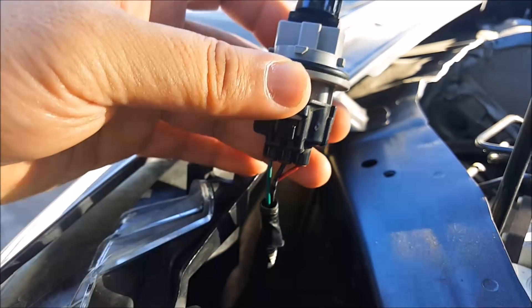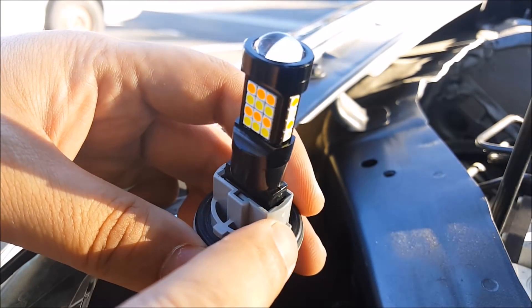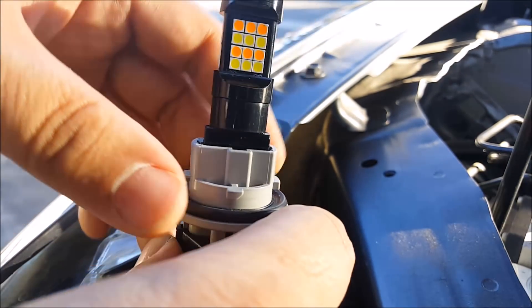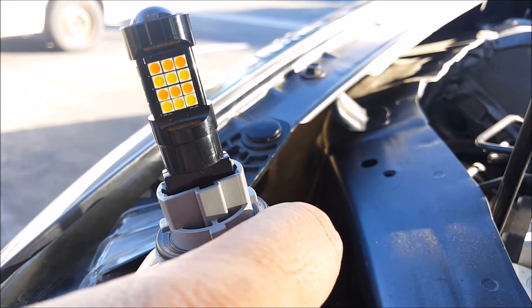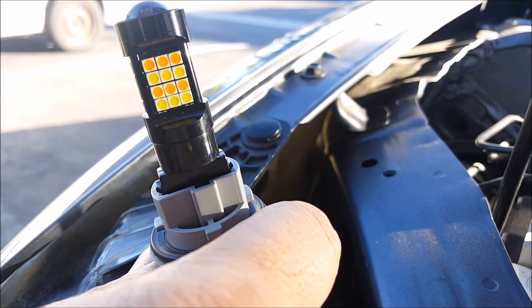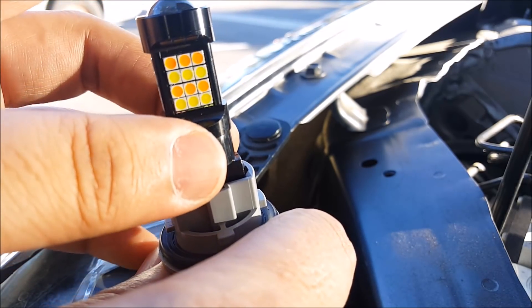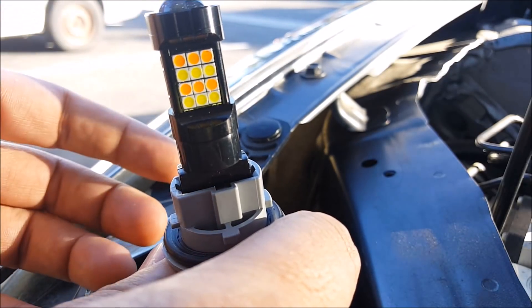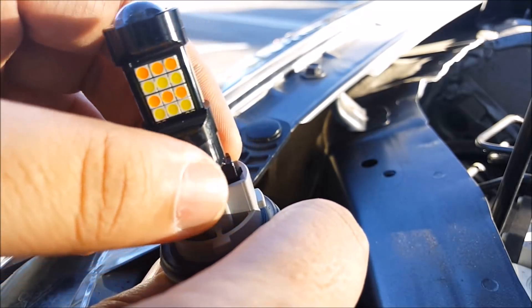Alright, here is the LED bulb installed on my front turn signal wire harness. Make sure the bulb is inserted all the way into the socket, and feel around to make sure it's not loose. If this bulb does fall out into the headlight housing, you have to remove the whole bumper and the headlight in order to take it out. So just be careful, especially when you insert and remove this from the headlight socket — that's when this bulb might get caught and come apart.